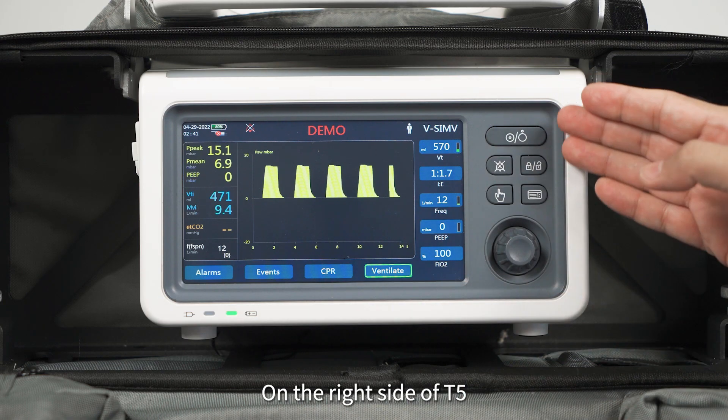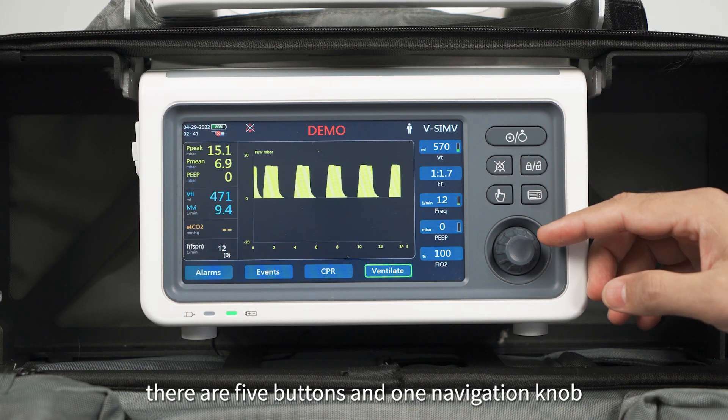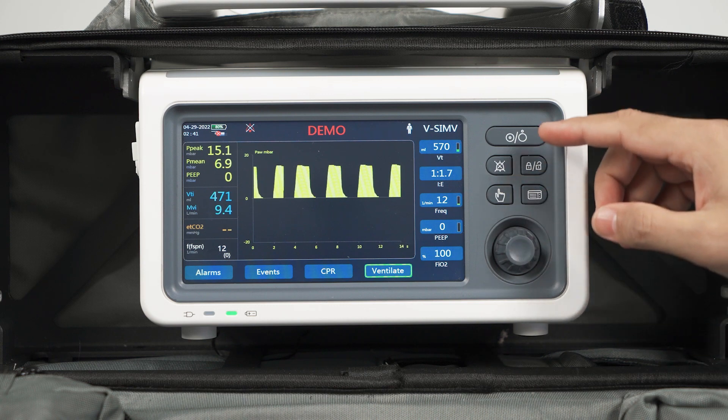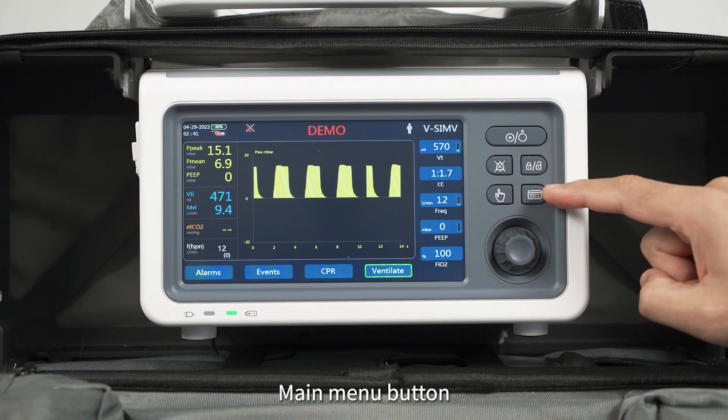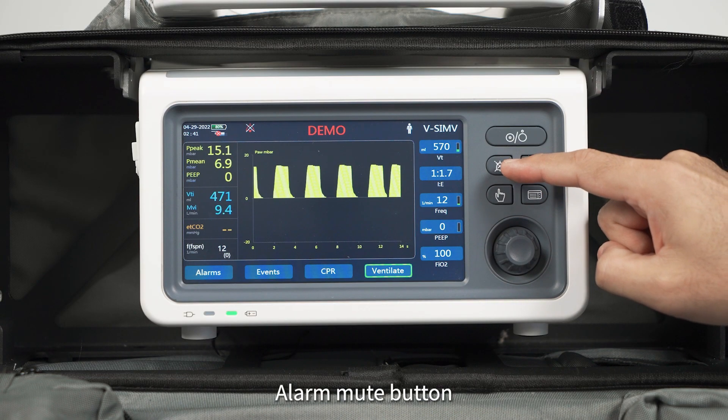On the right side of T5, there are five buttons and one navigation knob: the power on/off button, screen lock/unlock button, main menu button, alarm mute button, and manual ventilation button.